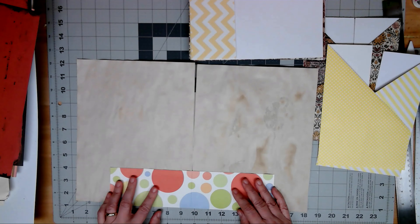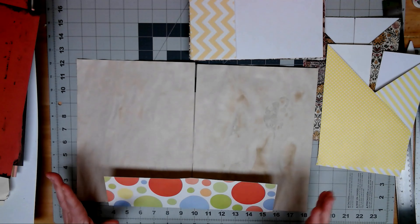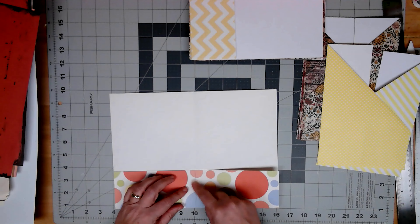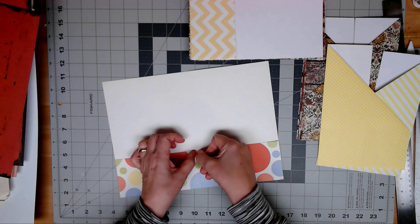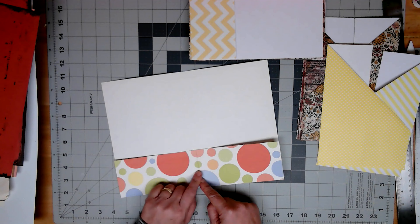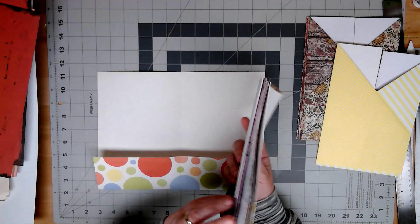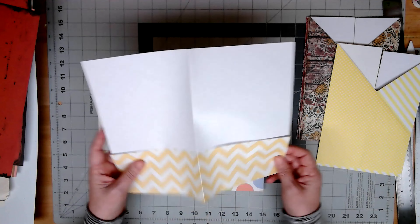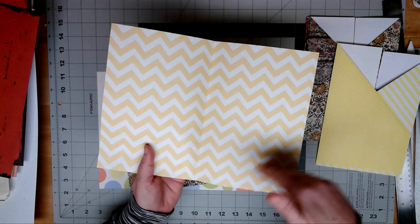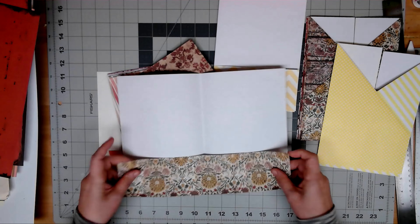We've all done this to make pockets — you just glue it down. A lot of times I've seen people cut the piece out of the middle with the fold so that you don't get that extra bulk, and you can do that too. I have a whole stack of these here that I've taken — 12x12 pieces of paper — and I've either folded them this way, made the inside, or folded it so you open it up and there's a pocket.